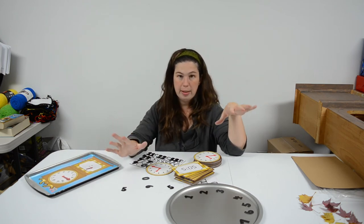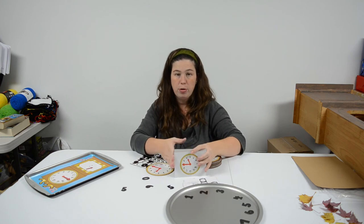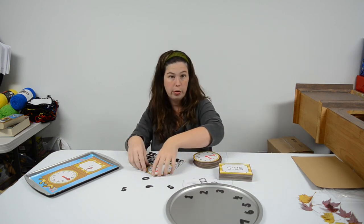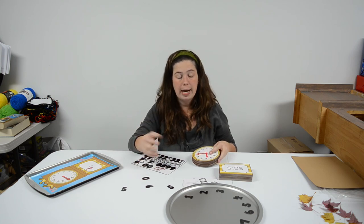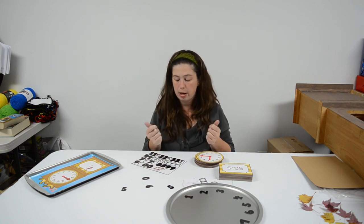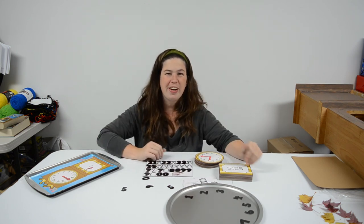So that's our simple math telling time set. I just wanted to feature that for you guys as another resource for your classroom, your homeschool, or at school with your kids. This makes it a little bit more fun than just staring at worksheets and trying to remember the times. This allows the kids to actually manipulate the numbers, feel them tactilely, and really learn more. Thank you guys, have an awesome day!